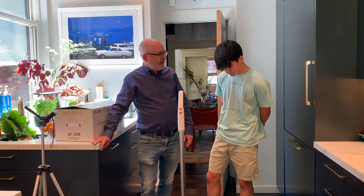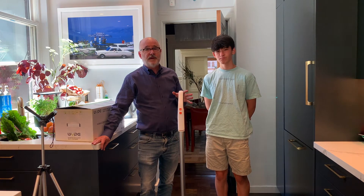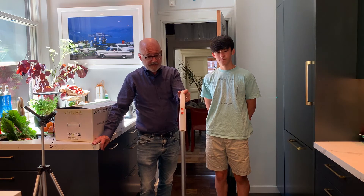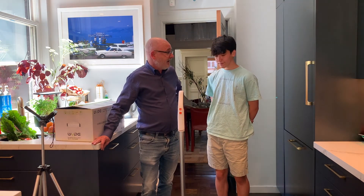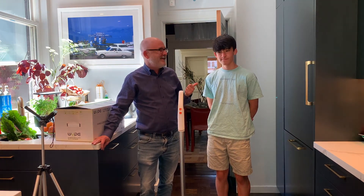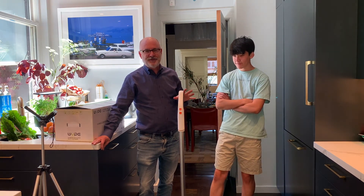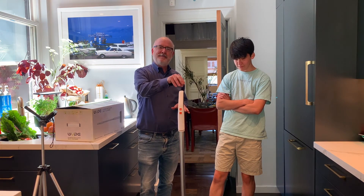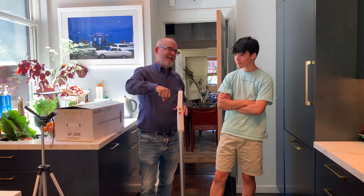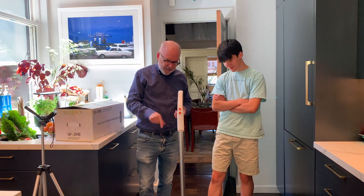It costs $169 — they just launched on Kickstarter this week. They sent us this unit to review, so take that into consideration. That said, I would recommend it. Hayden and I always look at those Dyson mini broom vacuums when we're traveling, and this kind of fits both the Dyson wand vacuum model and a mop at the same time.